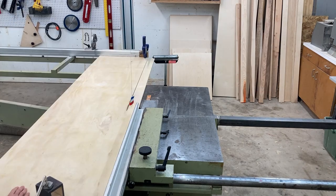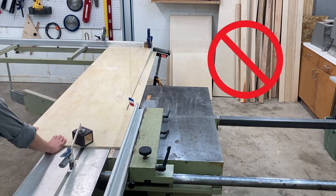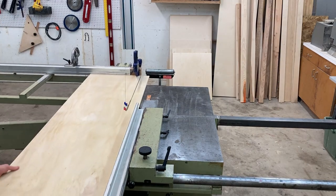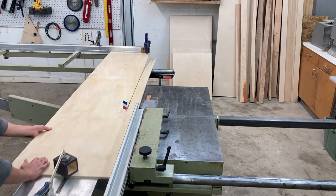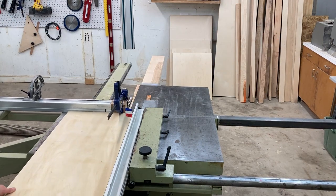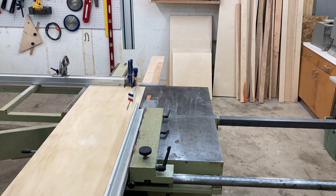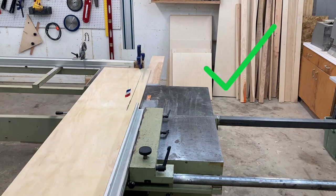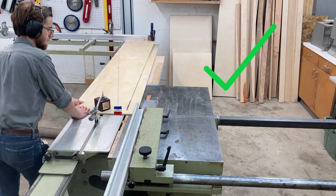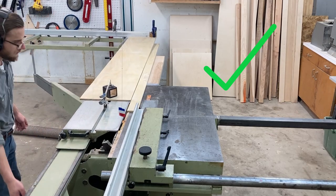Pushing comes with its own set of problems though. What we need is a longer table. I was sold on extension tables the very first time I saw them used. I was watching a promotional video for a 5-in-1 combination unit, and the demonstrator used extension tables for various functions on the machine.